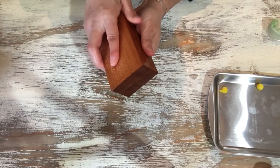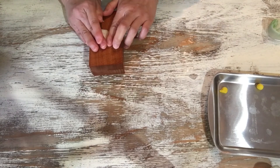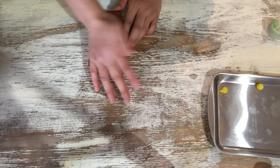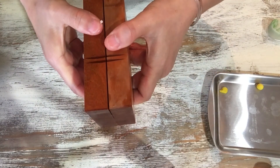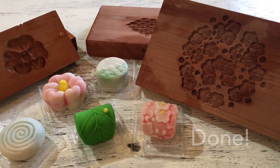Making wagashi is very fun. Let's enjoy cooking. Bye bye.